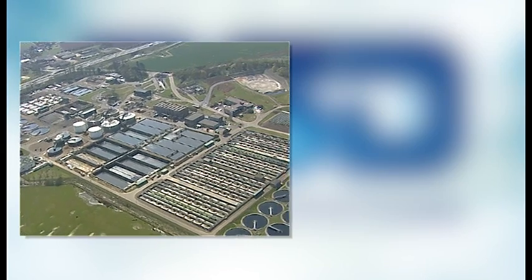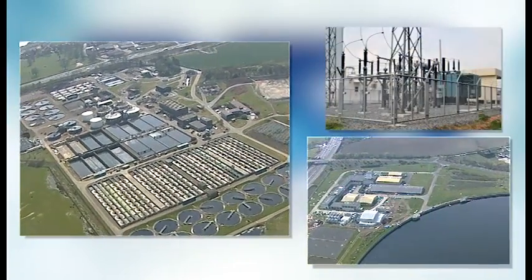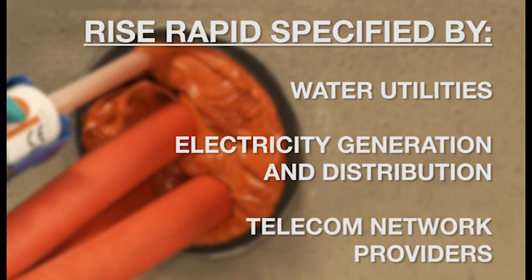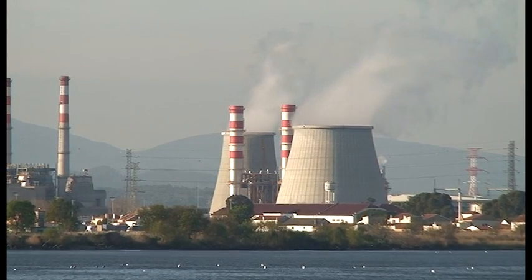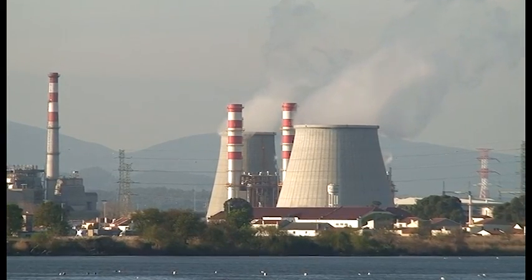It's used within water treatment works, pumping stations and electrical substations. The system is included in the specifications for all of the leading water, electricity and telecom network providers in the UK. Within the nuclear sector, the RISE Rapid sealing system is currently being used on flood protection programs across the UK.